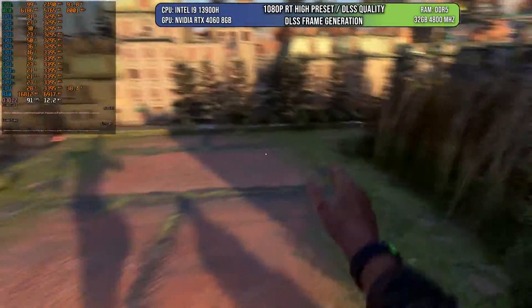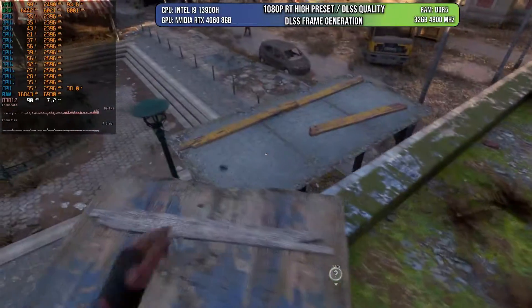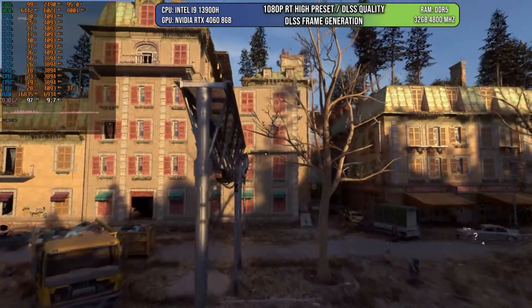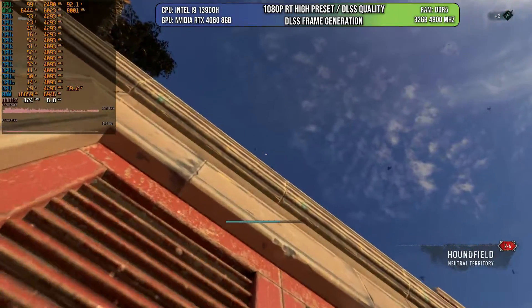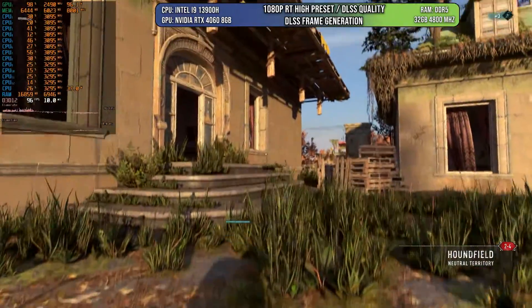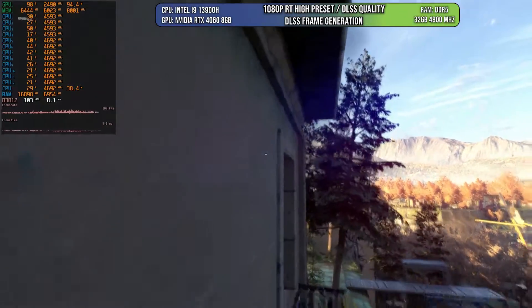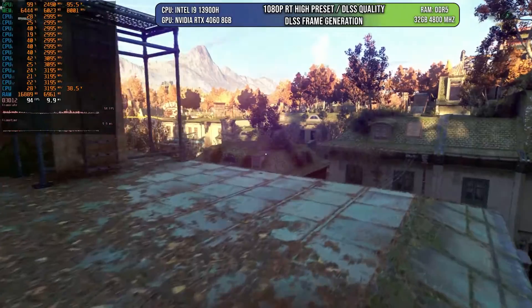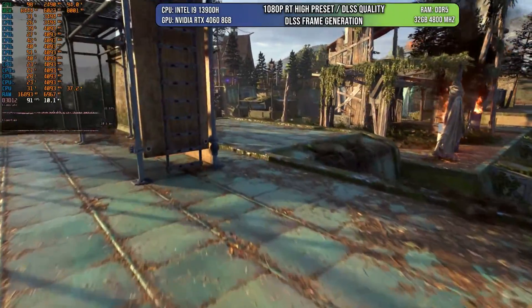We can probably also play Dying Light 2 at 1440p, because when we activate DLSS frame generation the game goes over 90 FPS, and it feels really smooth. I'm quite sure if you put it at 1440p with DLSS quality and frame generation, the game will easily hit 60 FPS. I'm not taking advantage of the 240Hz monitor for this, but even so, using around 100 FPS with frame generation the game is looking quite smooth. DLSS 3 is quite a help to get games running at a higher frame rate.